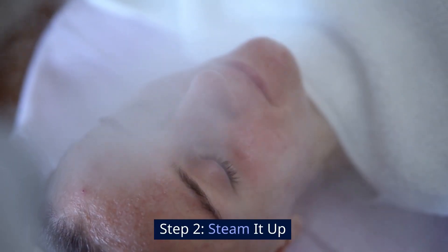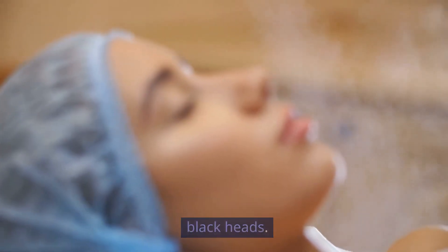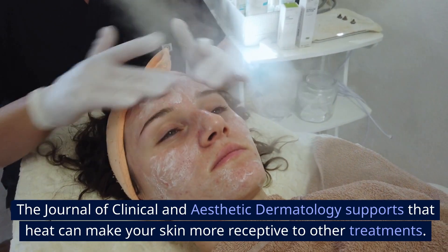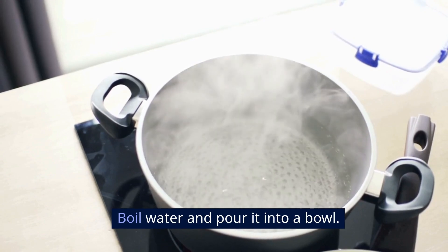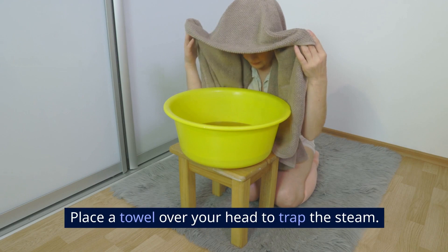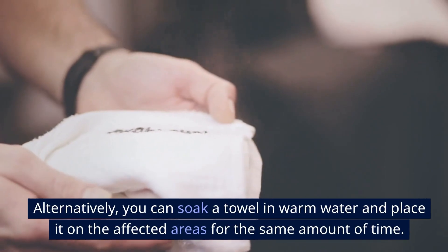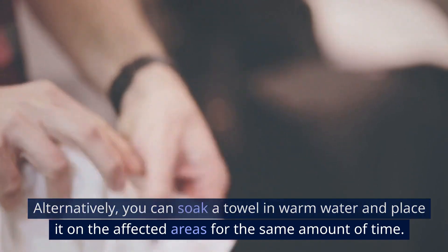Step 2: Steam it up. Steaming opens up the pores, making it easier to remove blackheads. The Journal of Clinical and Aesthetic Dermatology supports that heat can make your skin more receptive to other treatments. Boil water and pour it into a bowl, hover your face over the bowl, and place a towel over your head to trap the steam. Do this for about 5 to 10 minutes. Alternatively, you can soak a towel in warm water and place it on the affected areas for the same amount of time.